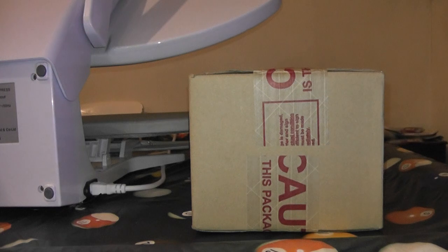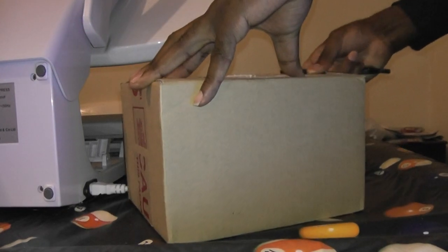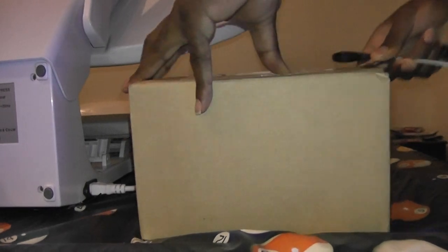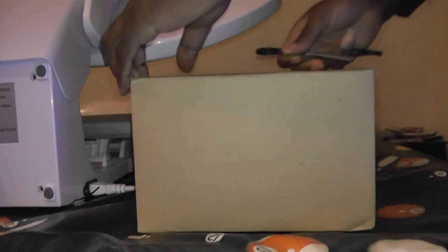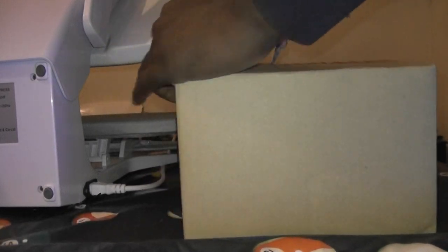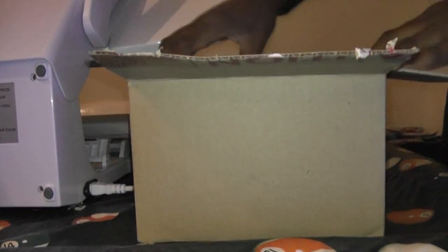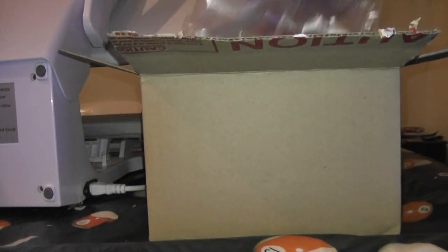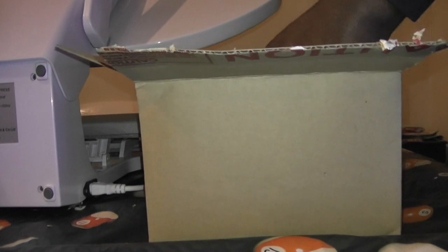Hello everyone, this is the unboxing. I'll let you see for yourselves. That's something I've been waiting for — it was actually sitting in the post office since last week, and I'll open it here.